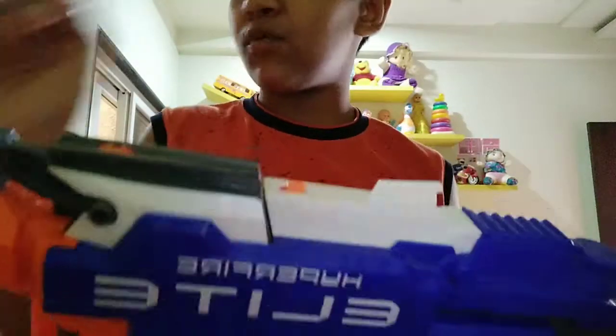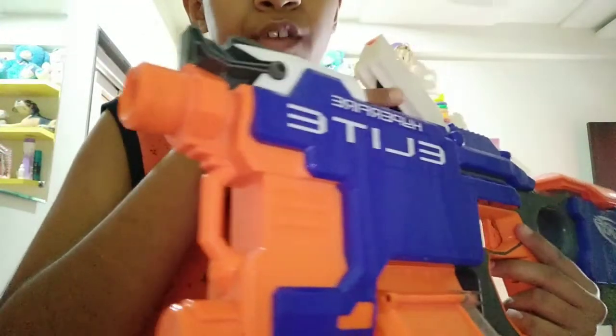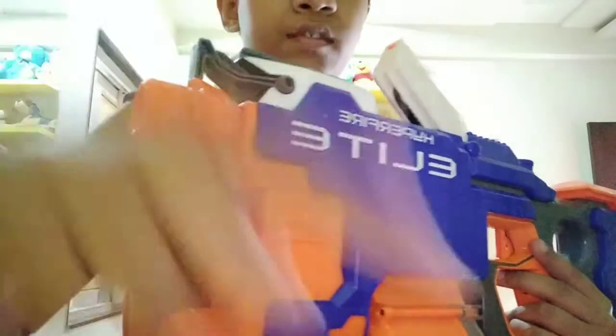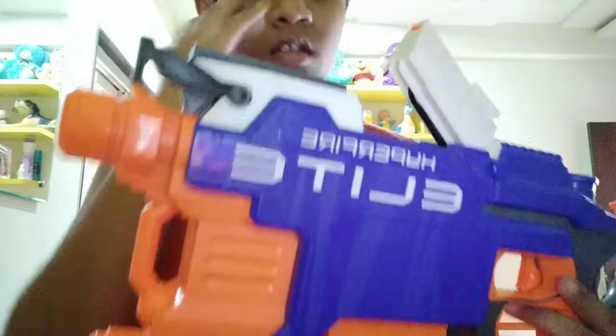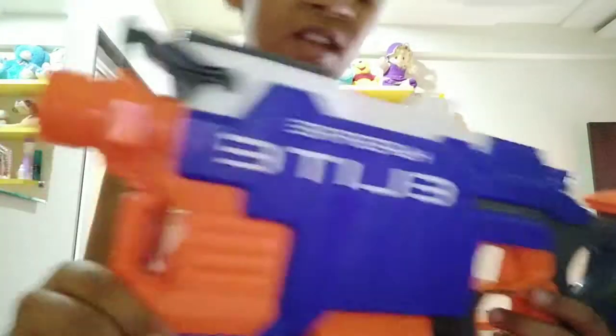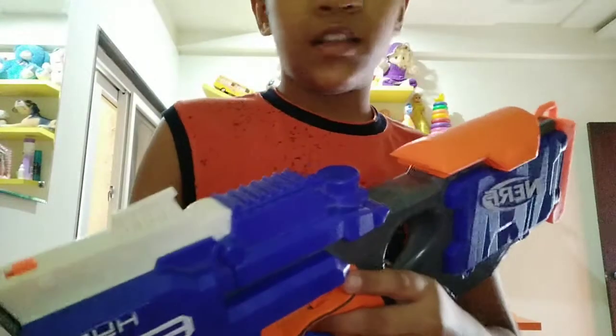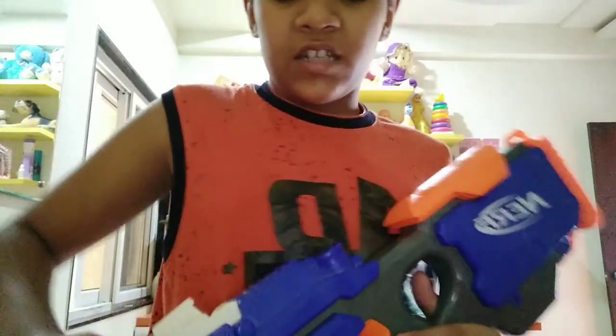Pressing the jam door button is kind of very hard for me. I don't know if it's a function error or a Nerf error. Here you can see the conveyor belt right here — it will just rotate and push the dart forward. The only bad thing about this conveyor belt is that after rotating, a burning smell will come off. That's not nice.